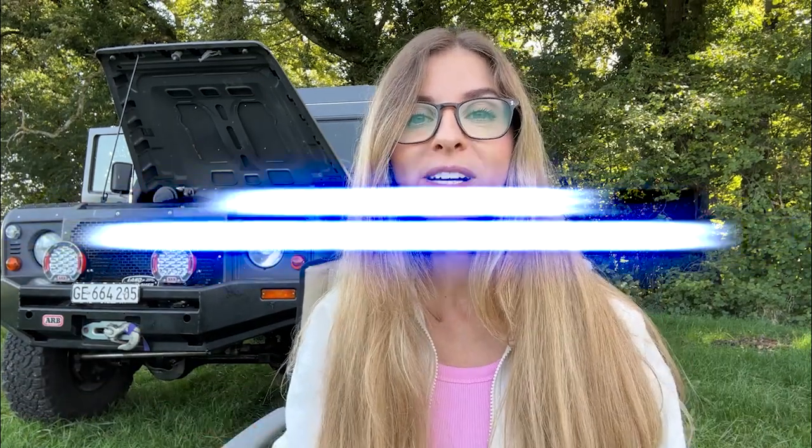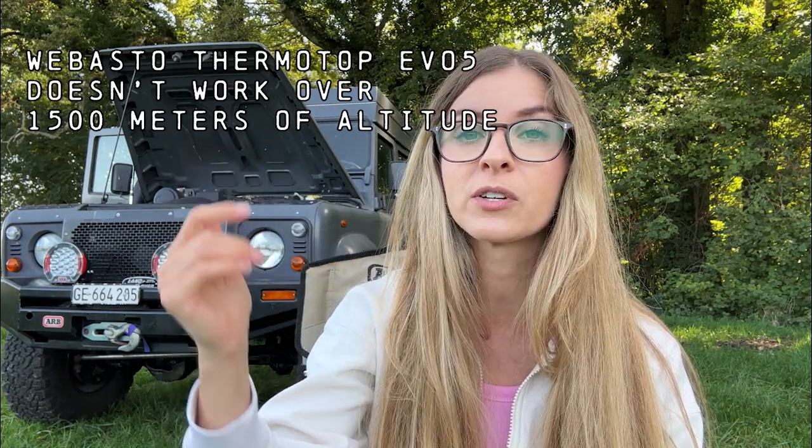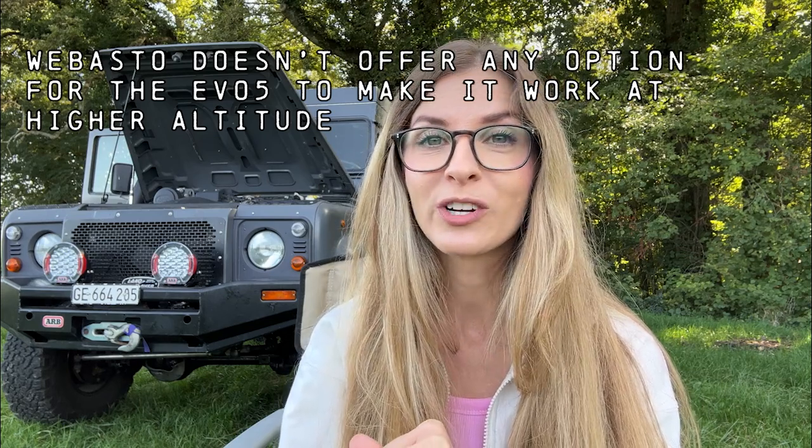Why buy a Webasto Thermotop Evo 5 two years ago and not use it? While researching, we realized one feature that wasn't good for us: the Webasto Thermotop Evo 5 wouldn't work properly above 1,500 meters of height. Living in Switzerland, with all the Alps and mountains, we quite often go above that height, and 1,500 meters isn't really high for us regarding where we want to travel. We did contact Webasto to see if it was possible to add something so it would work above this height, but they simply replied it wasn't possible. So this is the reason why we didn't install the Webasto Thermotop Evo 5.